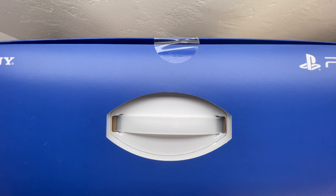What's up guys, Aaron here back with another video. In today's video we're going to be unboxing and taking a look at the PlayStation 5, so stick around.